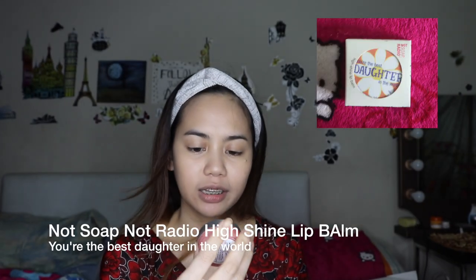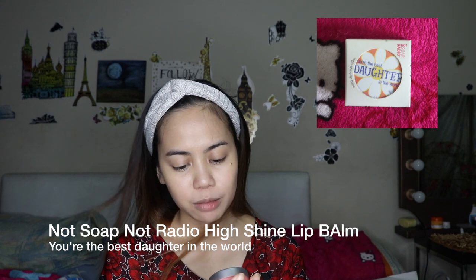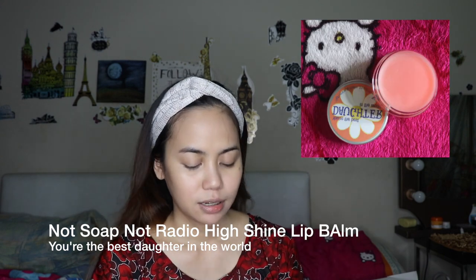Since I look pale with nothing on my face, let's first apply this lip balm I bought. The label on the outside says 'You're the best daughter in the world.' It's a high shine lip balm, 0.51 oz or 15 grams. The scent reminds me of those little round toys we used to play with as kids — ganun yung amoy niya. What I like about this lip balm is it's paraben-free and talc-free. It's a mild lip balm, hindi siya katulad ng mga ibang lip balm na maraming chemicals.